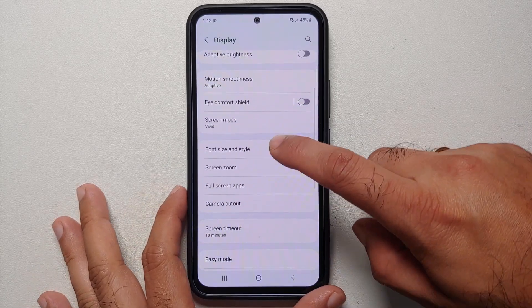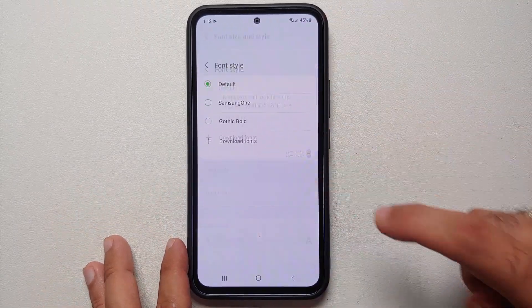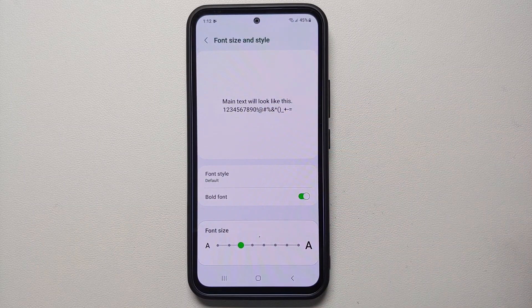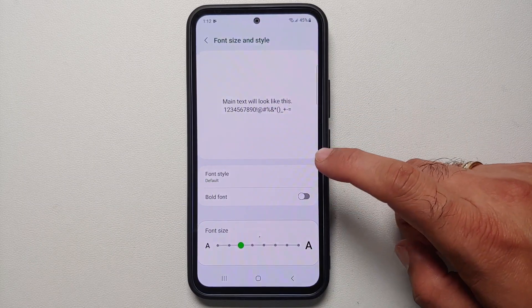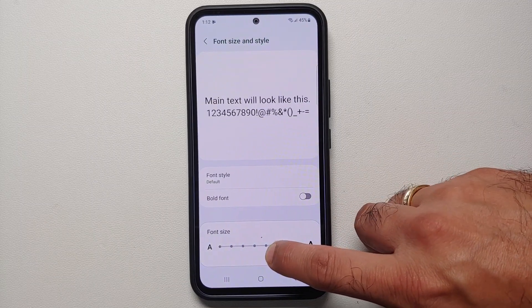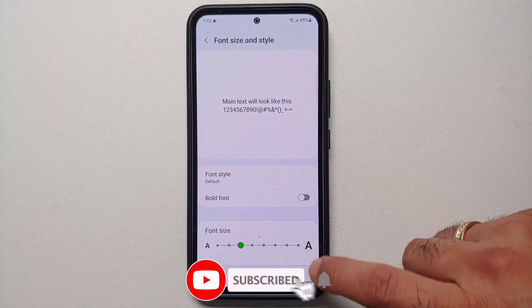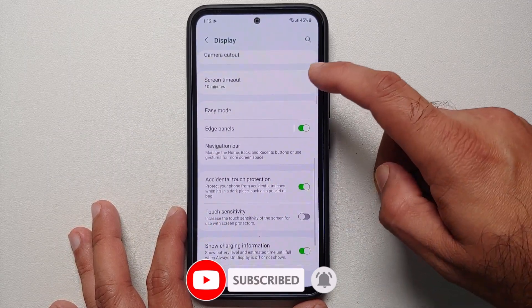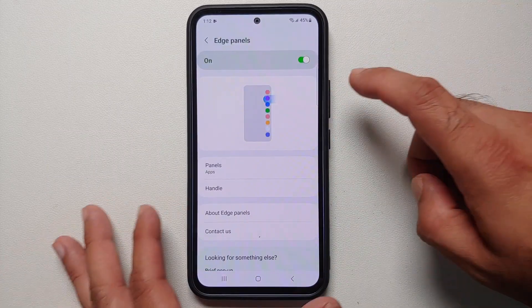In Font Style and Size, you can choose between three different fonts, make your font bold if you want, and change the font size using the slider available on that page.